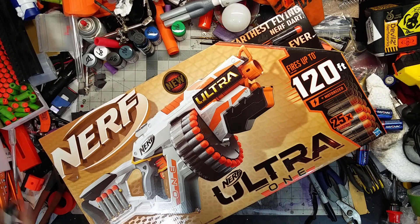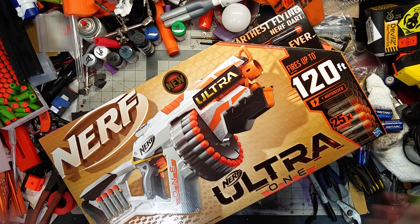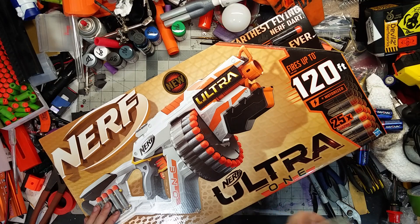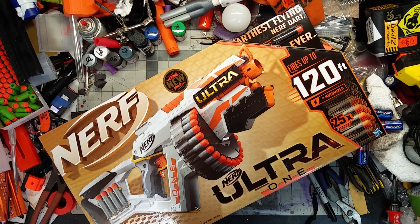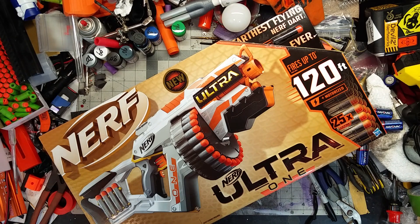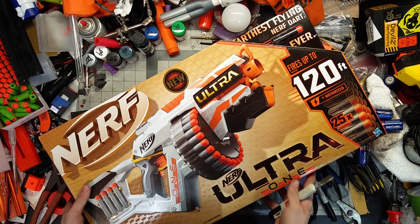This is the new Nerf Ultra One, which is a new blaster with new darts. I'm not too terribly excited about this and all the cash-grabbiness that Hasbro has done, because whenever I look at this box I can just see it for what it is - it's just a cash grab and a sort of dart DRM, which we'll get to in a minute.